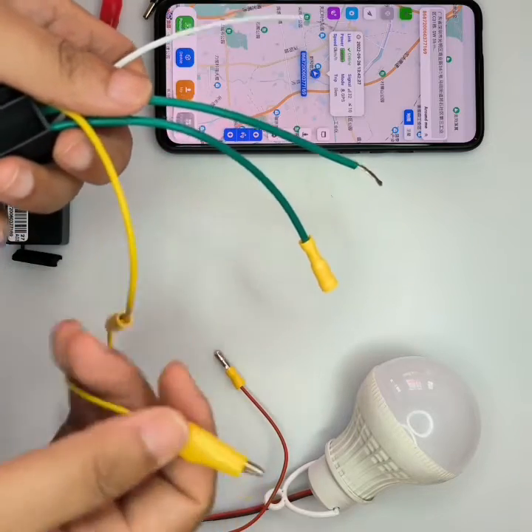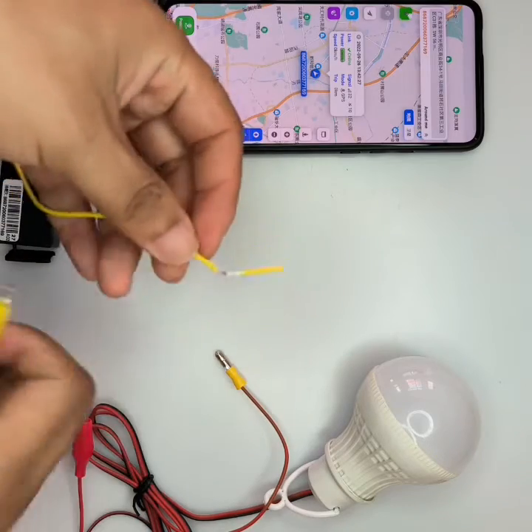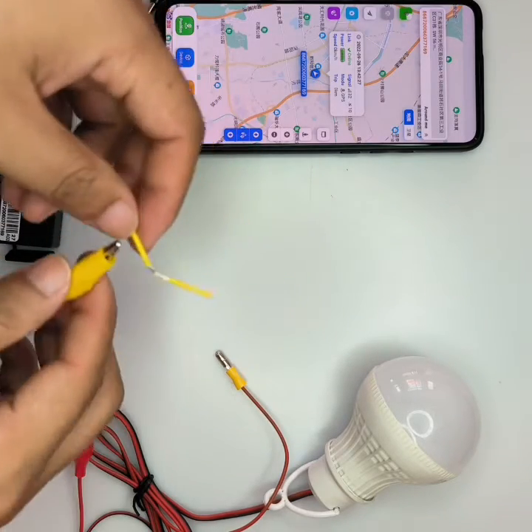The yellow wire is connected to the GPS tracker yellow wire. This is the vehicle tracker yellow wire. Connect them together.